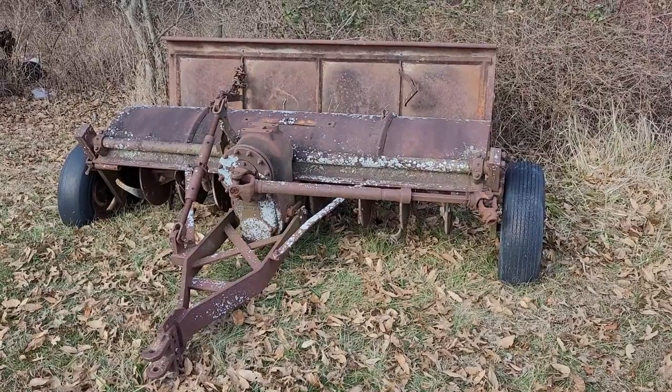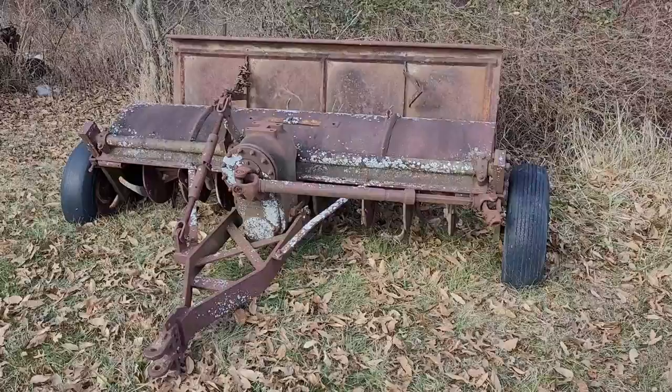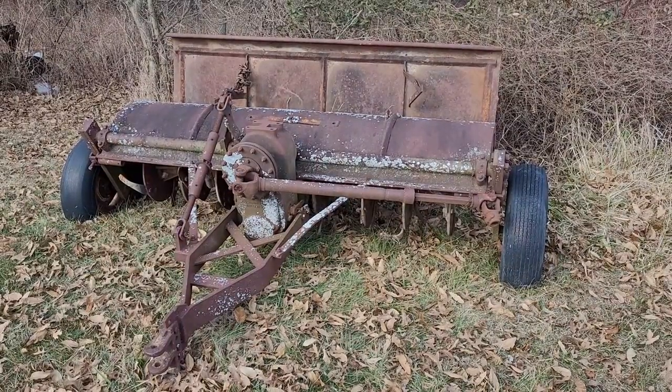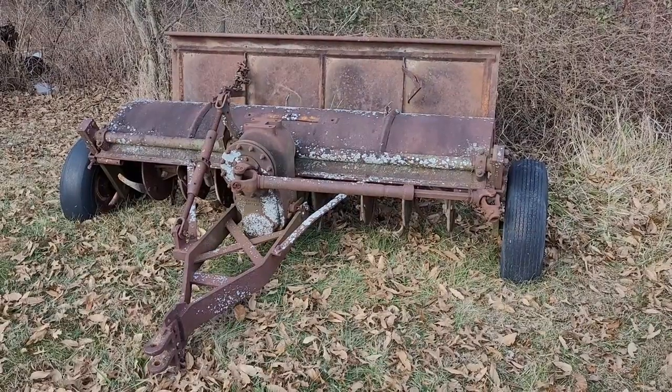Howdy everybody, hope you're having a good Sunday today. Cole from Cole's Tractor Shed coming at you with a video about another interesting piece of equipment that I own. I picked this up five or six months ago. This is a Brillon tractor-driven rotary tiller.